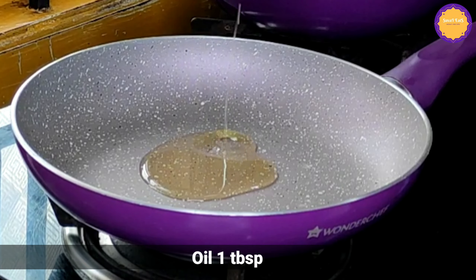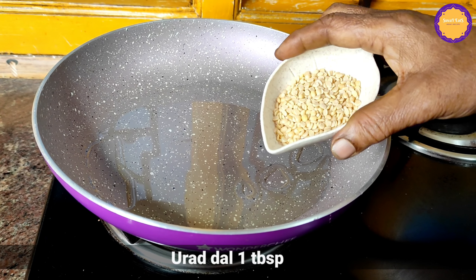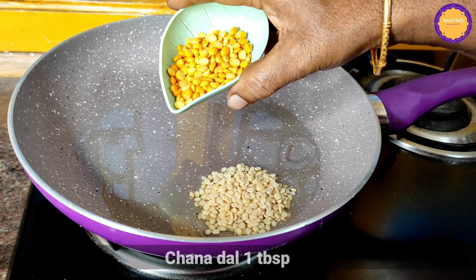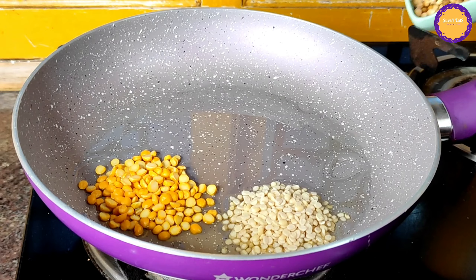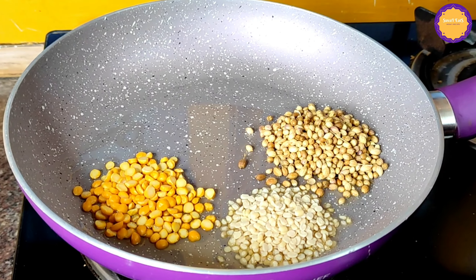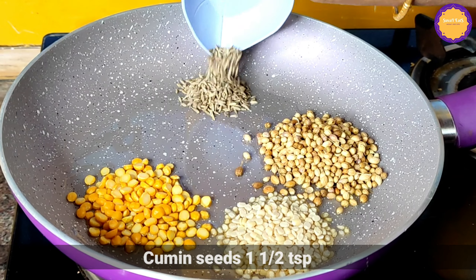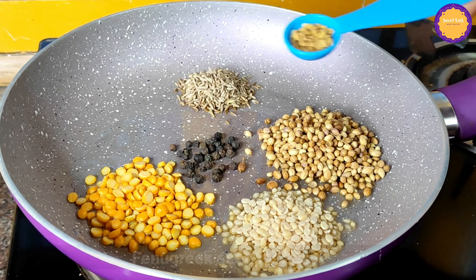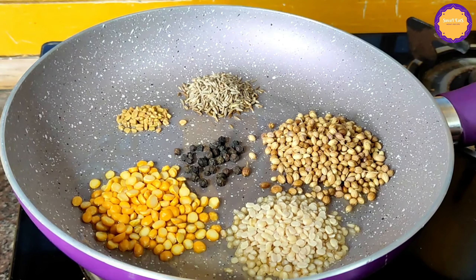Let's make a pot ready for this recipe. Add 1 tbsp to the pan. 2 tbsp to the pan.